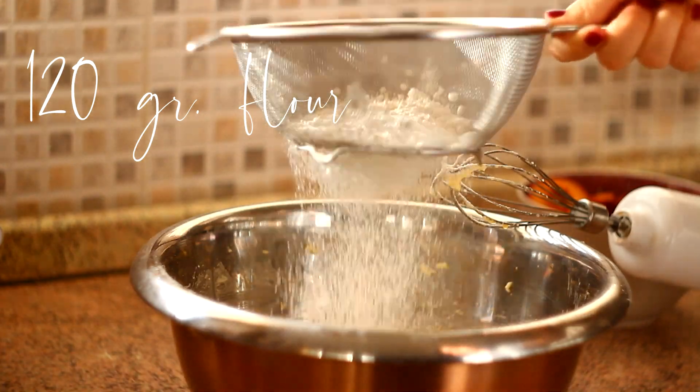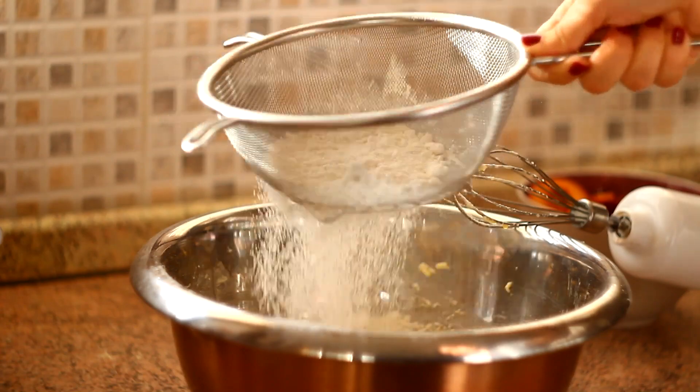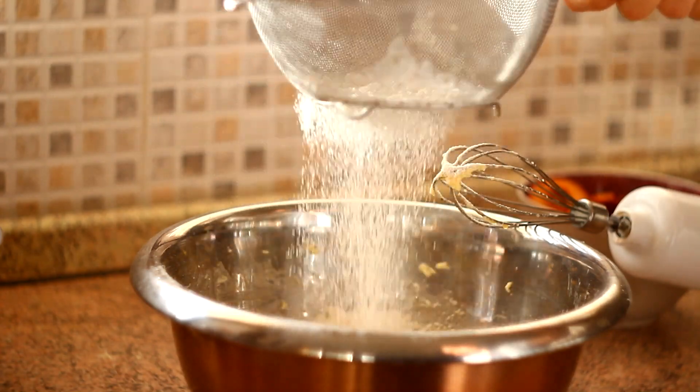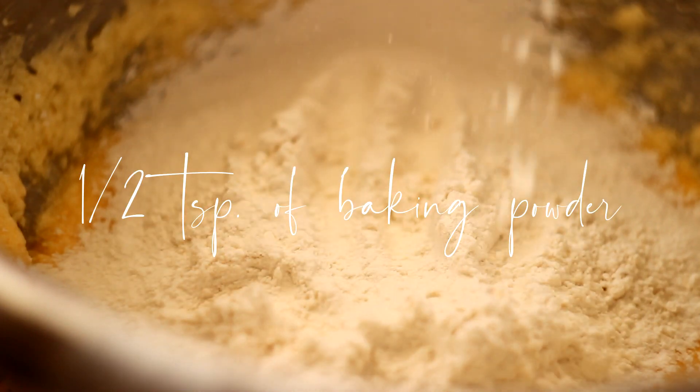Then I'm adding 120 grams of all-purpose flour and about half a teaspoon of baking powder.